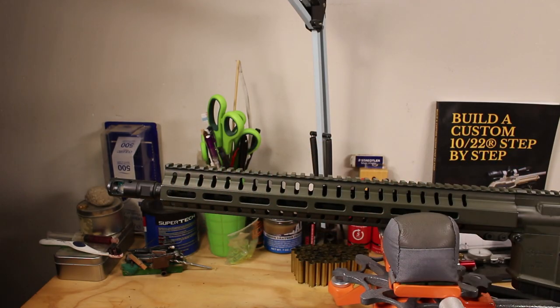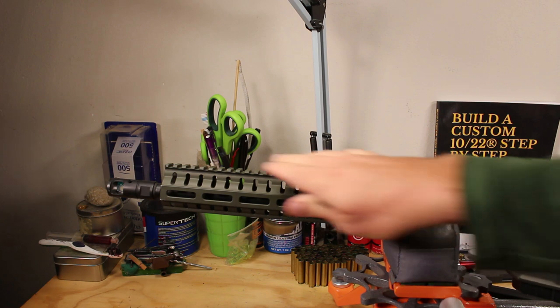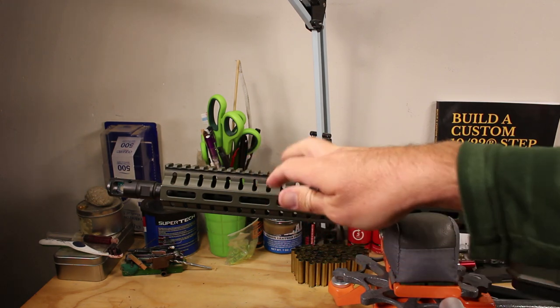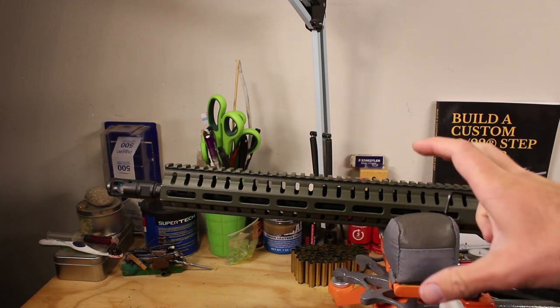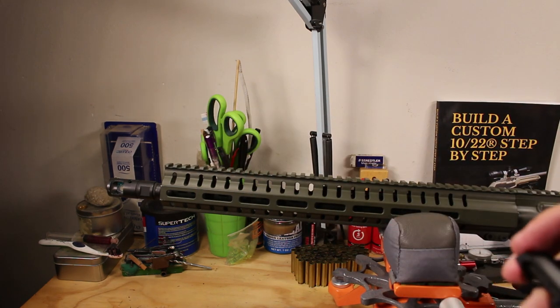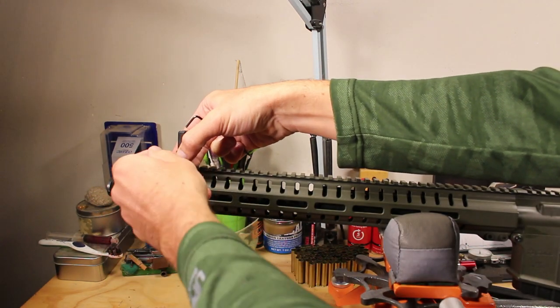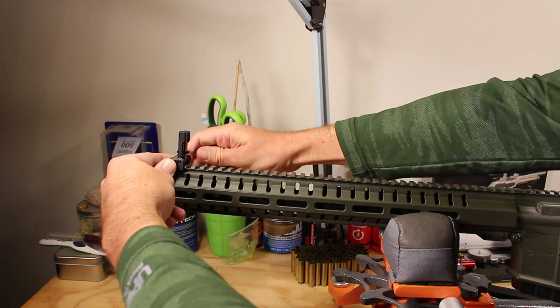I have a lot of Picatinny rail to choose from. I could move these a little further back if I want — you kind of never see people doing this, but I think it would make sense if you're dealing with fast moving targets. For hogs, that might be a decent idea. It would look a little goofy, but it would actually make things a little bit rougher and quicker. But for me, since I'm going to be dealing with things at distances I don't really know, I'm going to move these all the way up to the end.